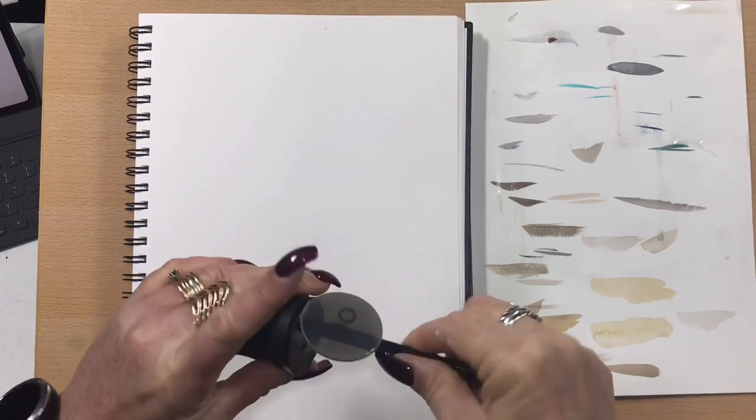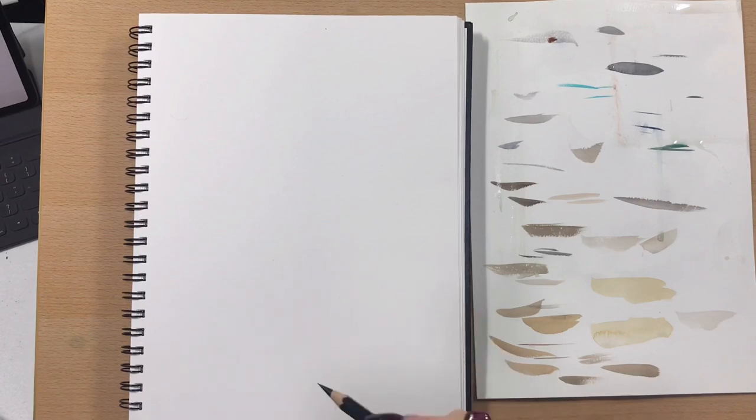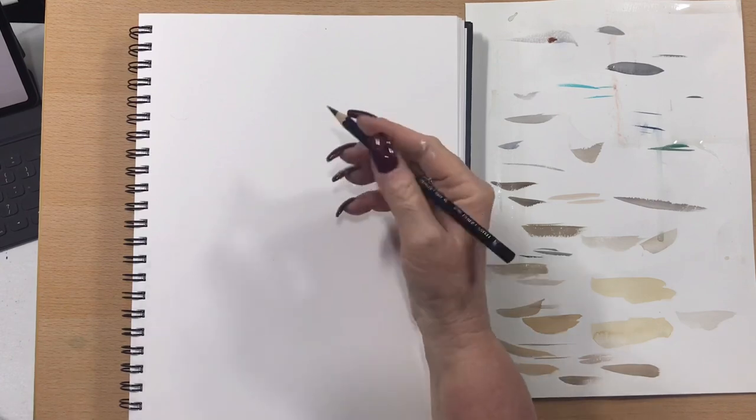Hi guys, it's Jen here and welcome to Jen's Wild About Watercolour. Today I'm going to paint two Emperor Penguins for you.